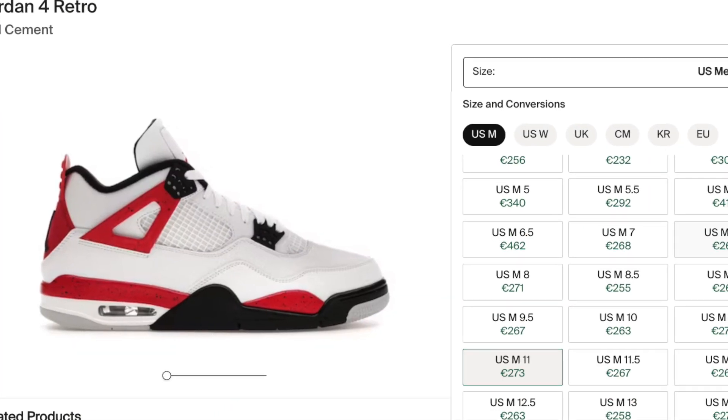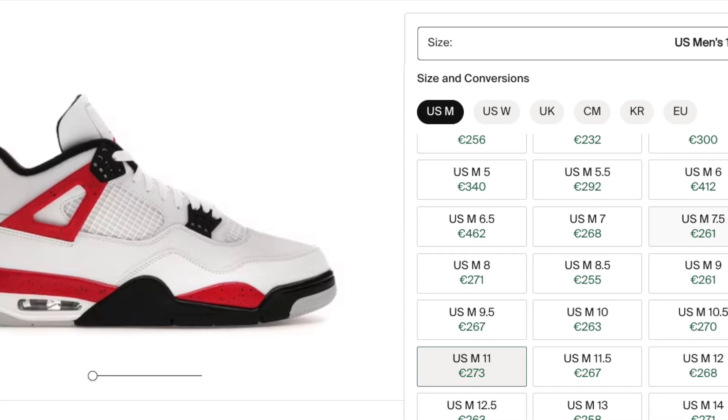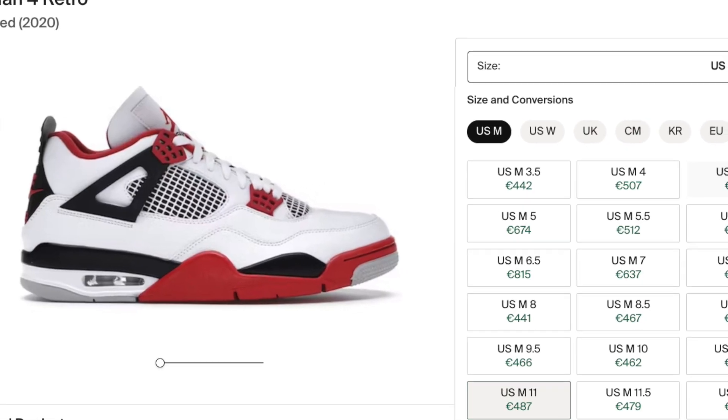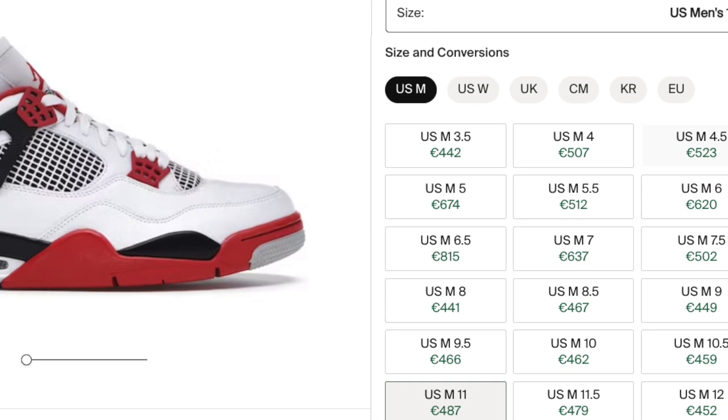Moving on to what these are going for on the resale market — considering this is about a week before the wider release, prices aren't going for much above retail. In fact, they're not even going for over $100 above retail, which surprised me for a red, white, and black Jordan 4. My guess is either the quantities are really high or people just aren't feeling this as much as expected. In comparison to what the Fire Red 4s go for, this is a pretty good deal — if you were in the market for that pair and don't want to pay $400 or $500, I would definitely go for these instead.